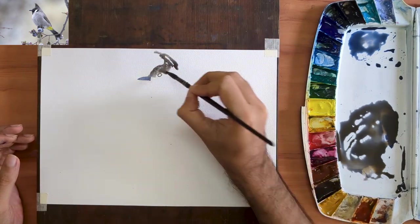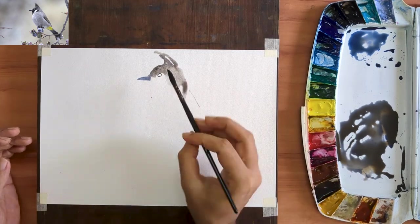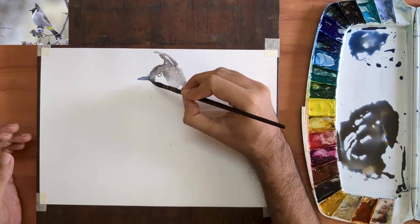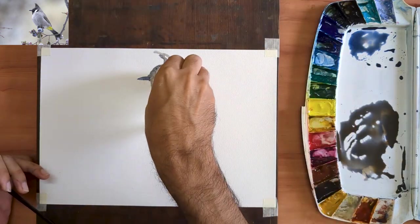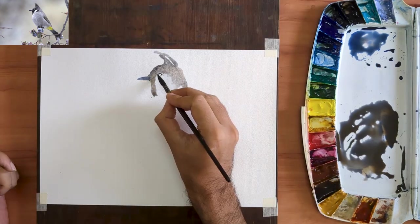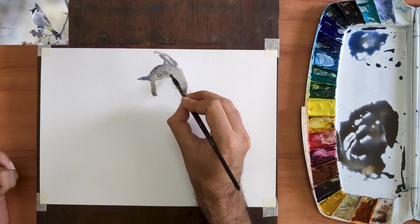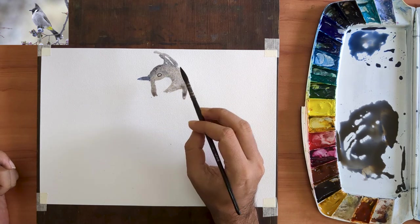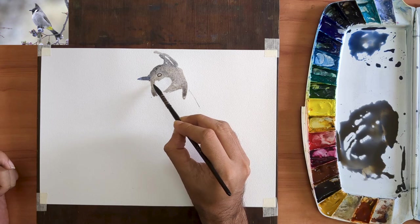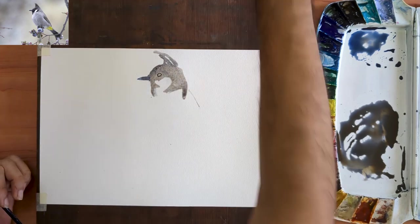The brush I am using is a size 0 goat hair mop. It is a local make, very similar to a Chinese calligraphy brush. Goat hair brushes have very little control and they don't come back to a very sharp tip. So what you compromise in control, you make up with in the playful nature of the strokes that you can create.